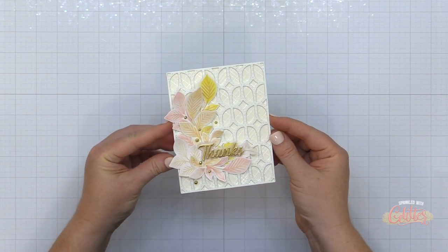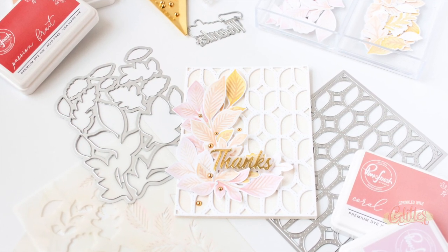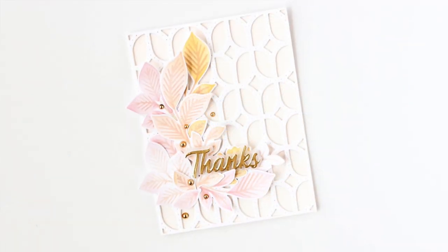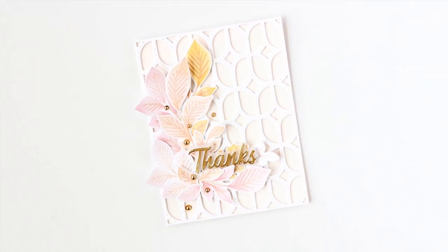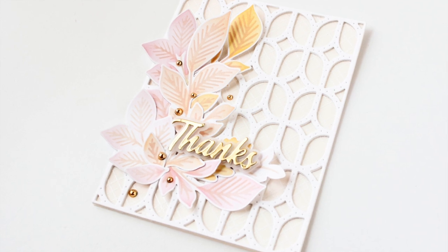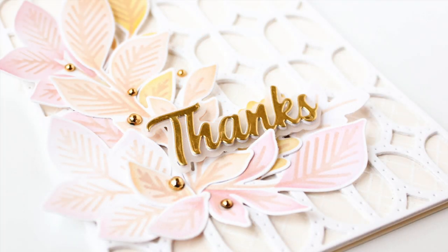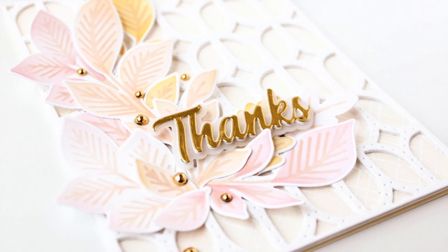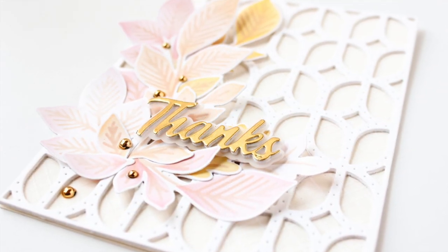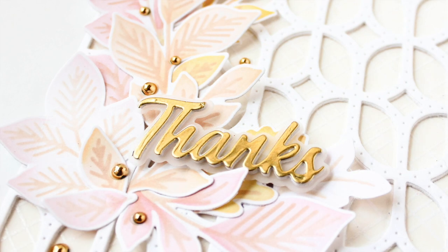That finishes off my fall-themed thank you card. I think this color palette is so beautiful for fall — and yes, pink can be fall because it is still a warm color. When you mix it with oranges, yellows, and the neutral tones of ivory and warm buff, I think it makes a fabulous fall color palette. I'll have links to the featured products in the description on YouTube. Thank you for stopping by today. I hope you enjoyed this video — if you did, give it a thumbs up, subscribe, and turn on notifications so you don't miss any paper crafting and card making tutorials.